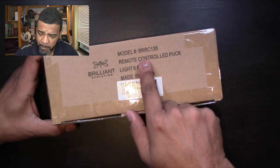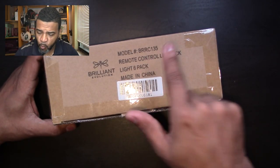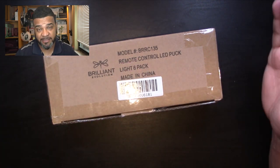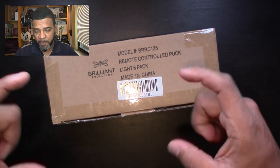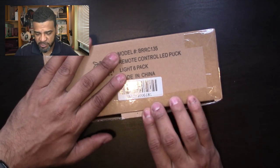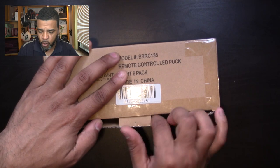Today we're going to be talking about a company called Brilliant Solutions. What they do is they make lights. The model number is BRRC135, and this is a six-pack — a set of lights — basically a little puck light, a remote control puck light. Let's get into the review and I'll show you guys what this stuff does. I already cut this open.